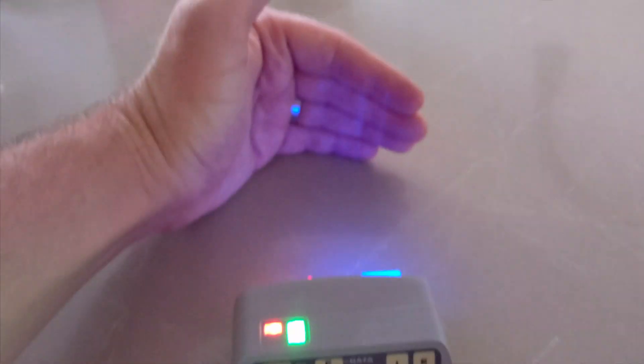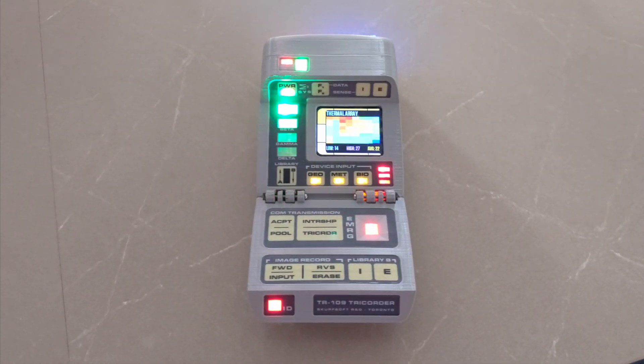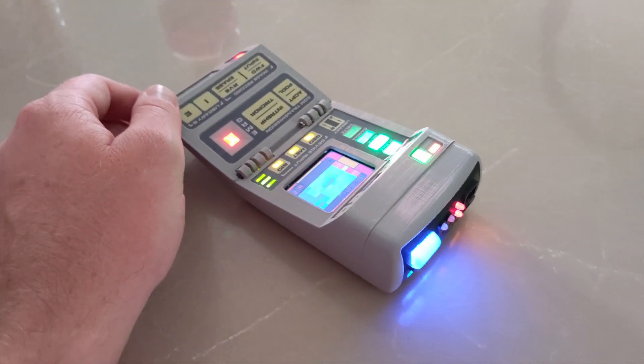There's my hand — right? It takes a long time to refresh, but you can see my hand in there. It's a legitimate sensor data acquisition tool, and it's handheld. So there you go. The PiCorder TR-109.